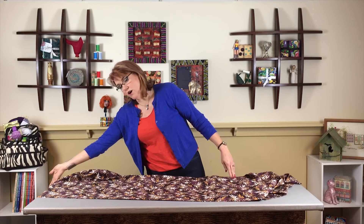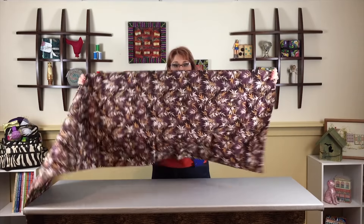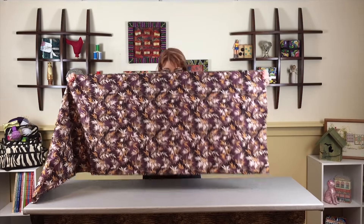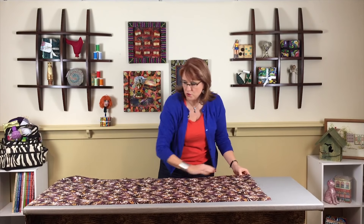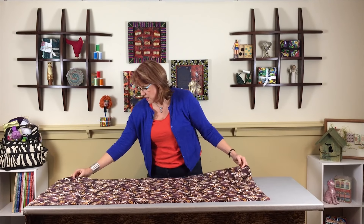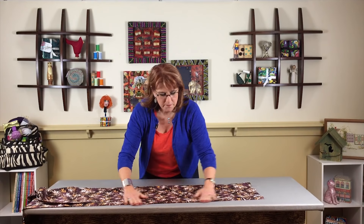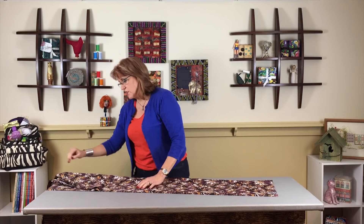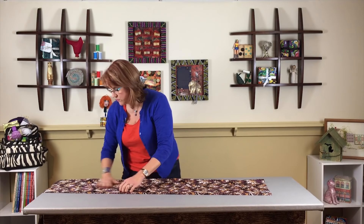For a right-hander, take your chunk of fabric and let it hang off the end of the table. Work with just enough fabric that you can control it — about this much. Lay it down in front of yourself on the board. You've got that nice crease from the manufacturer's fold, then bring the selvage up so it's about a half inch from the fold. Laying it off the end of the board helps you position it to hang off the edge.